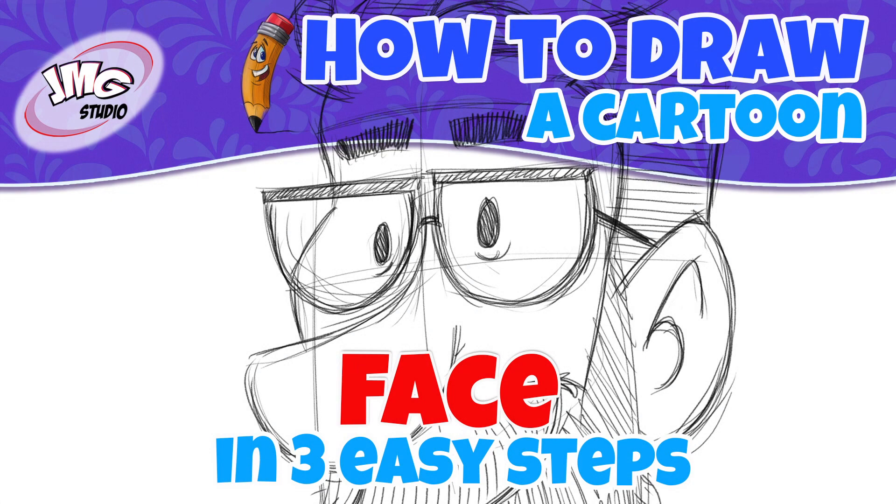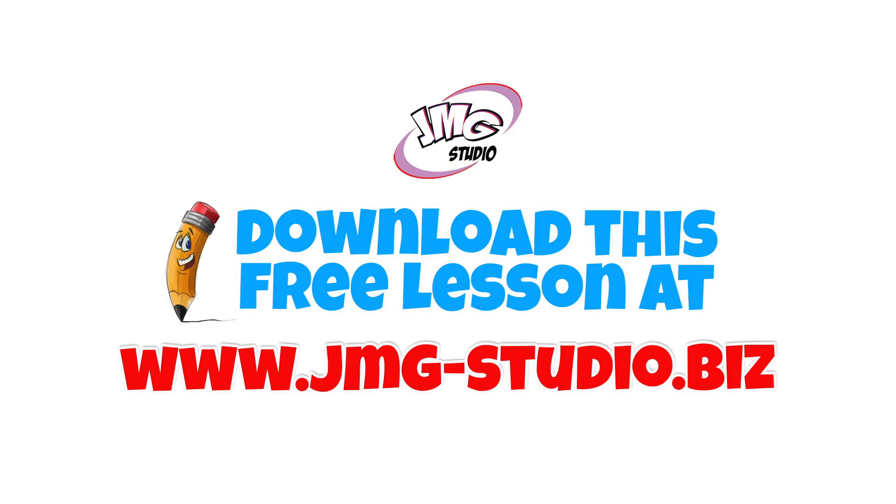You want to learn how to draw this cartoon face? I'm John Mark, and I'm going to show you in three easy steps. Make sure you visit our website, that's jmg-studio.biz, to download this free lesson.